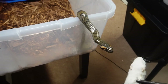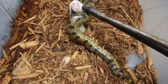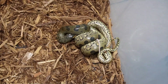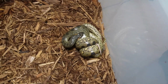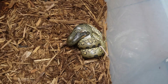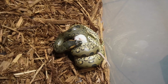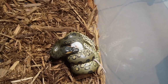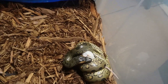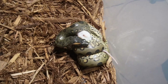Mountain Dew is all ready for her food. People ask how you swap anacondas over to rats — both of mine would not touch a rat for six months, and then they just randomly ate one. Mountain Dew right here went over a year before she randomly ate a rat as well. You just have to be patient with them.